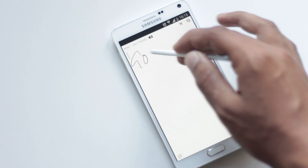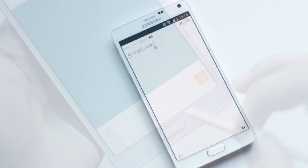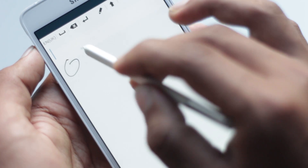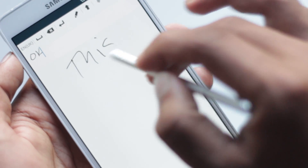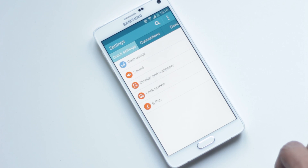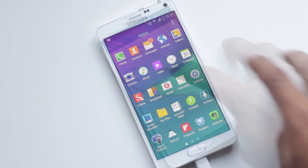You can use S Pen to type by writing. In the typing area, by hovering S Pen on the screen, you'll have a circle with a T in it. Pressing it will allow you to write instead of typing. To enable this feature, go to Settings, Device, S Pen and enable Direct Input. The recognition is accurate as well.